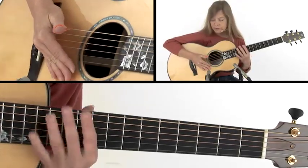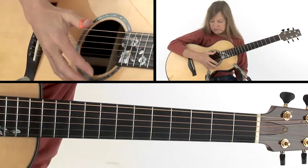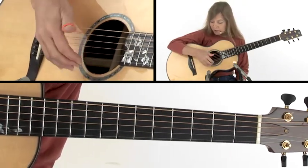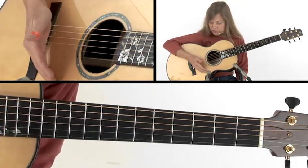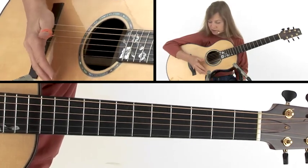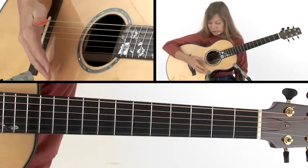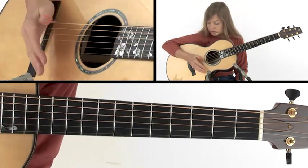One thing you may notice is that normally I say don't brace your pinky — I learned to brace my pinky and it took a long time to unlearn that so I can have a nice relaxed feel over the sound hole. But when you're playing with a muffled bass, your hand is in a position where you can actually let that pinky sit on the face of the guitar and it doesn't really cramp your hand at all. So it's okay to rest your pinky lightly on there, or not — either way is okay.